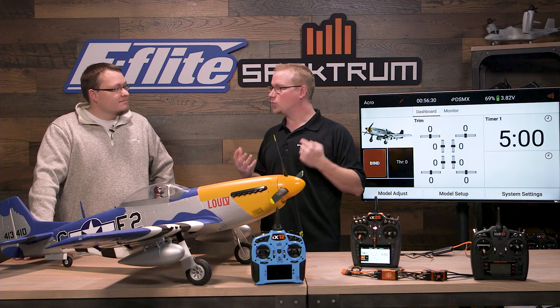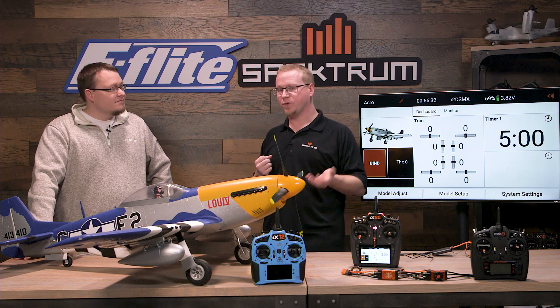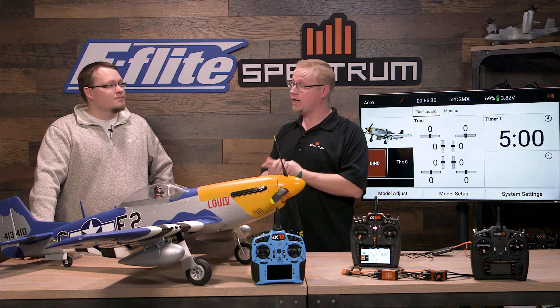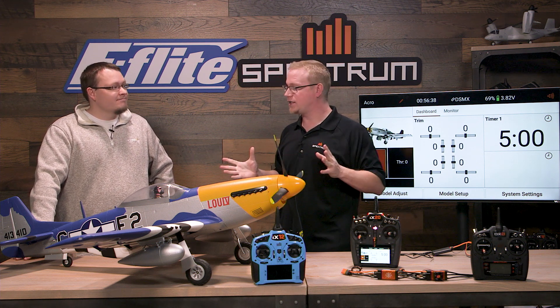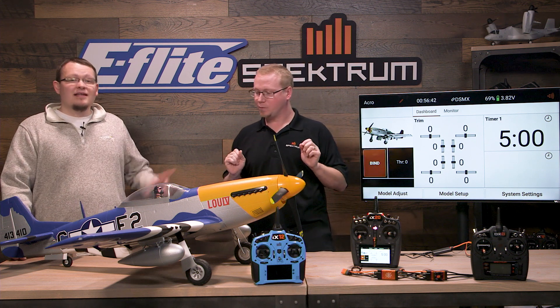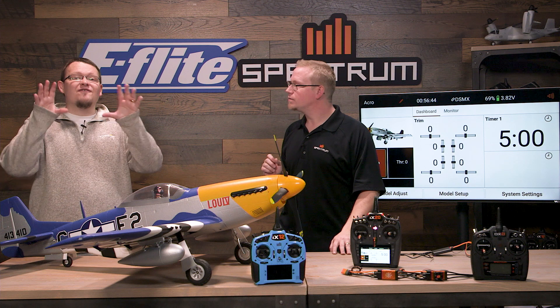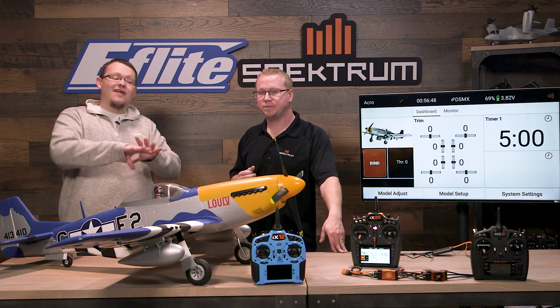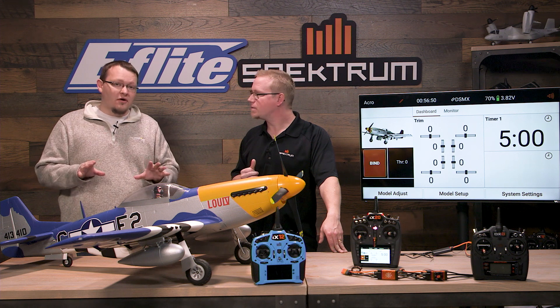The 637T is a really exciting new addition to our lineup of receivers. It comes with AS3X and smart and safe built right into it, ready to set up. This one comes ready out of the box, all ready to fly. This is the first release from E-Flight and Spectrum with the Avion ESC already installed, ready to go.